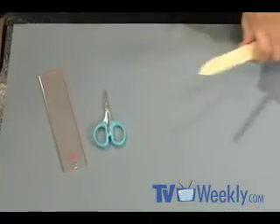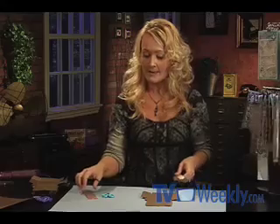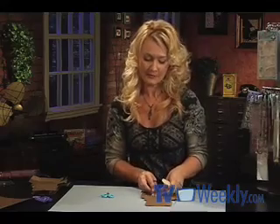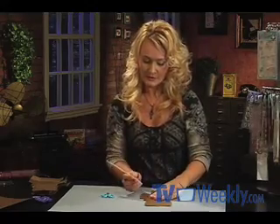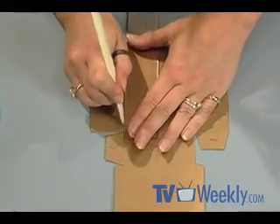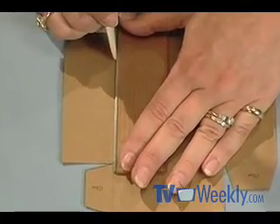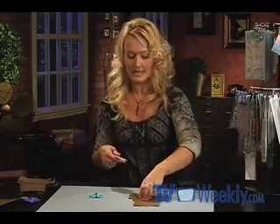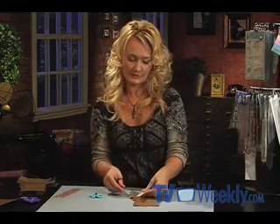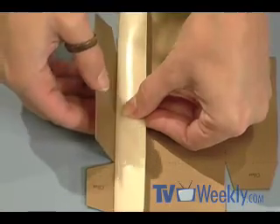Now that I have what I need, I've cut out my template and I'm ready to fold the box. But because of the weight of this cardstock, it's important that we score our fold lines first. Using a ruler and a bone folder, I just lightly go along the lines. This is going to make a clean fold and it's going to look much more professional when you're done. I'm also using my bone folder to assist me with the fold so I get a straight edge.